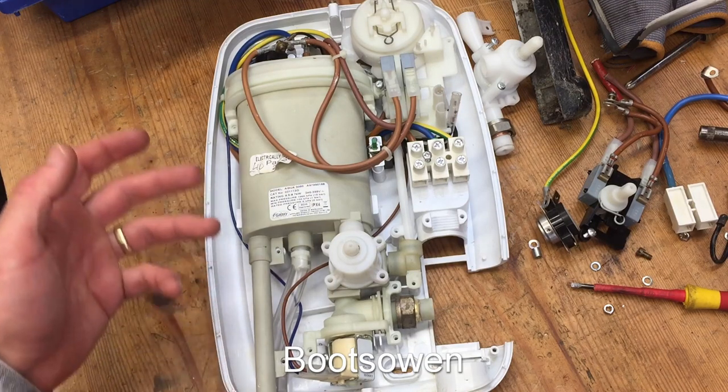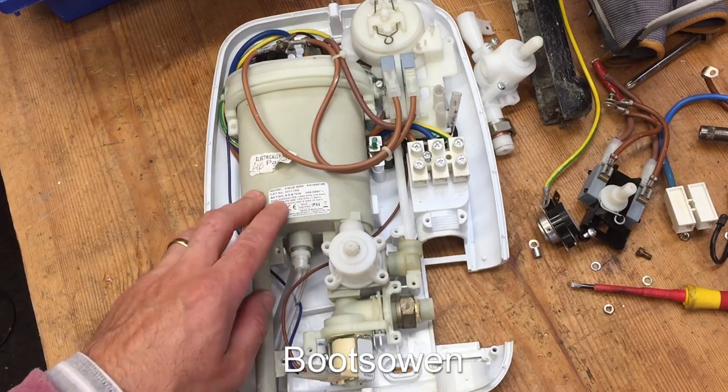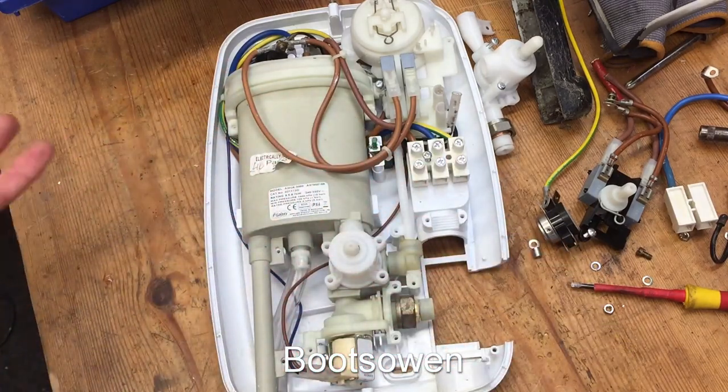Hey there, it's Boots Owen here. There's a shower in front of me — it's an Aqua 3000, made by Galaxy Showers — and there's a washing machine in the background that will make some noise, so excuse that.